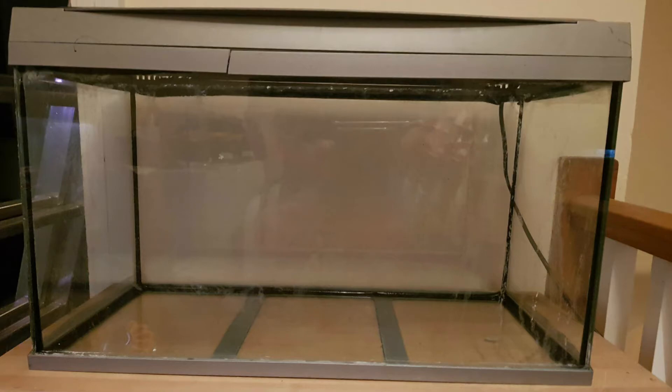I want to give you an update — I also just remembered I'm going to have to pop to the local fish shop and buy a light. This lid has no light, not that that's an issue, but the one that we're putting them into — I've realised, just a minute ago when I pulled it down — the big tank has no light. The bulbs have gone, so I've got to get a brand new light for that.